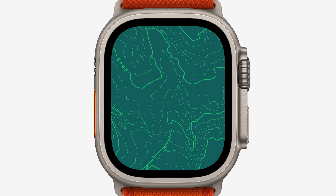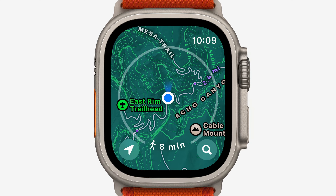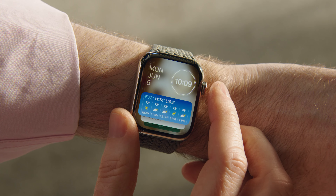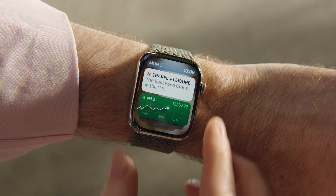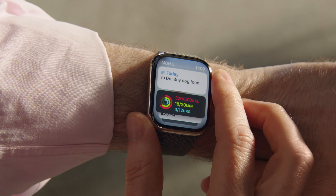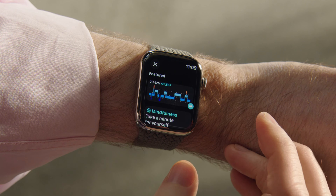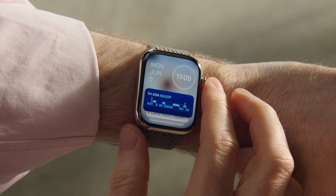Regarding the Apple Watch Ultra 3, details remain sparse, but any updates are expected to be minor, focusing on internal improvements rather than a redesign. However, the Apple Watch X is expected to feature both design enhancements and significant internal upgrades, such as a faster processor and improved connectivity. While official details are limited, these rumored changes suggest that Apple is planning a substantial refresh for its Apple Watch lineup, and the potential improvements indicate the Apple Watch X could be a major step forward in Apple's wearable technology.